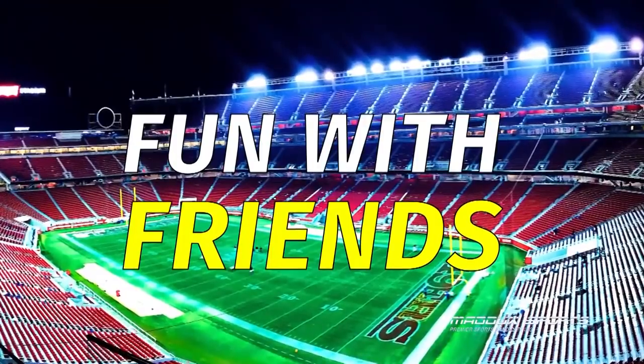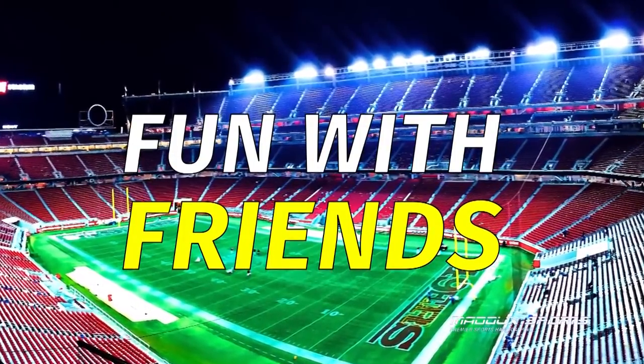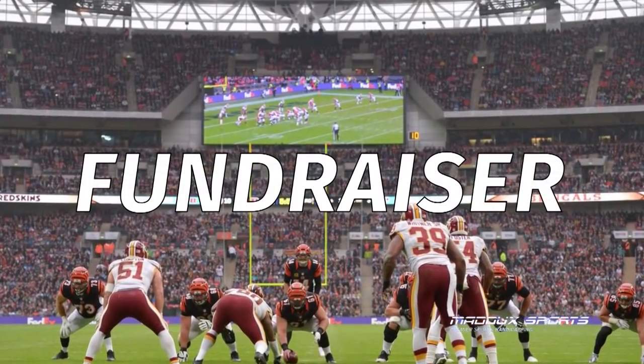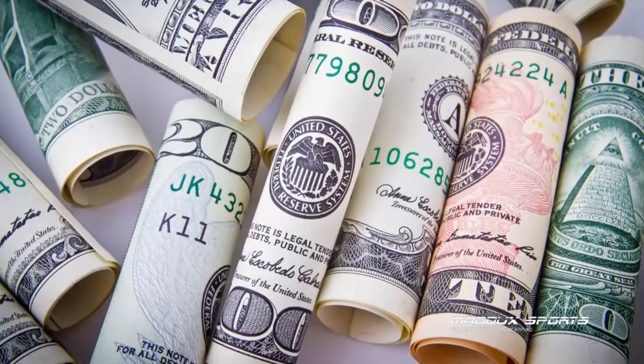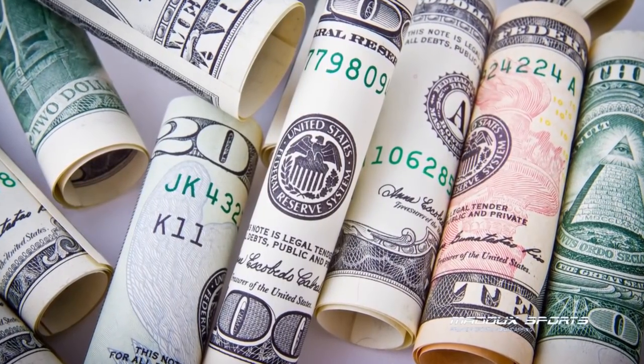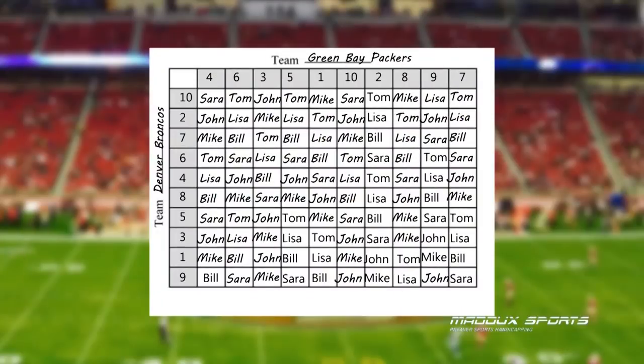Football squares can be a fun way to bring an office together. You can let your friends buy as many boxes as they like. You can also use football squares as a fundraiser — for example, you could charge $20 per football square, put $10 of that into the winnings and $10 towards your charity. If you sell all the boxes, you just raised $1,000 for your charity.